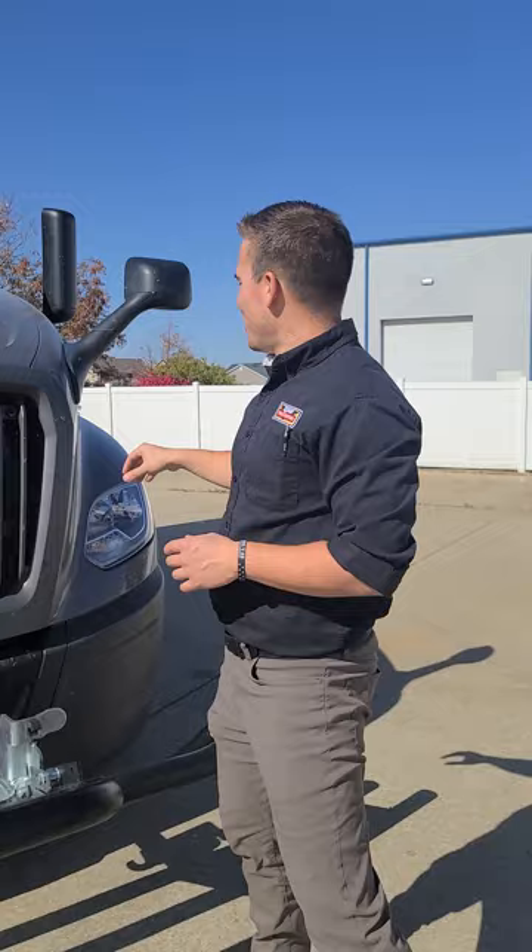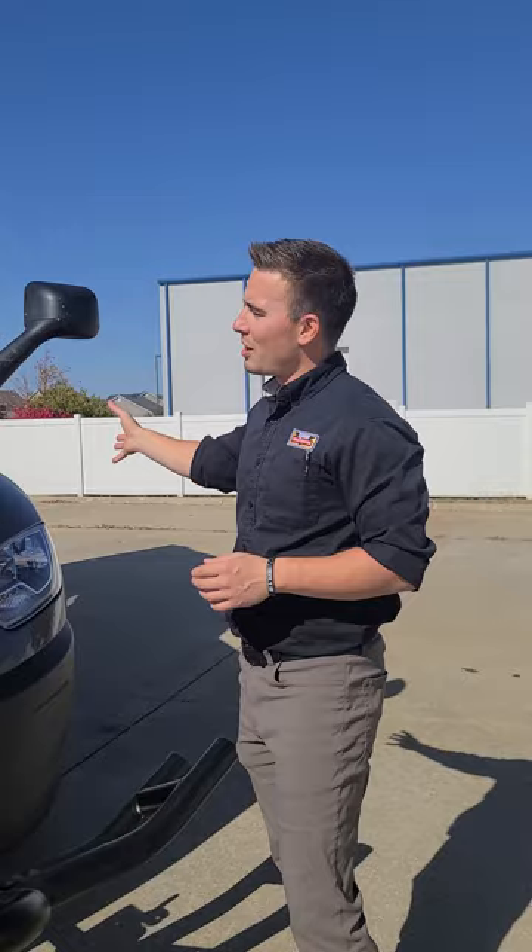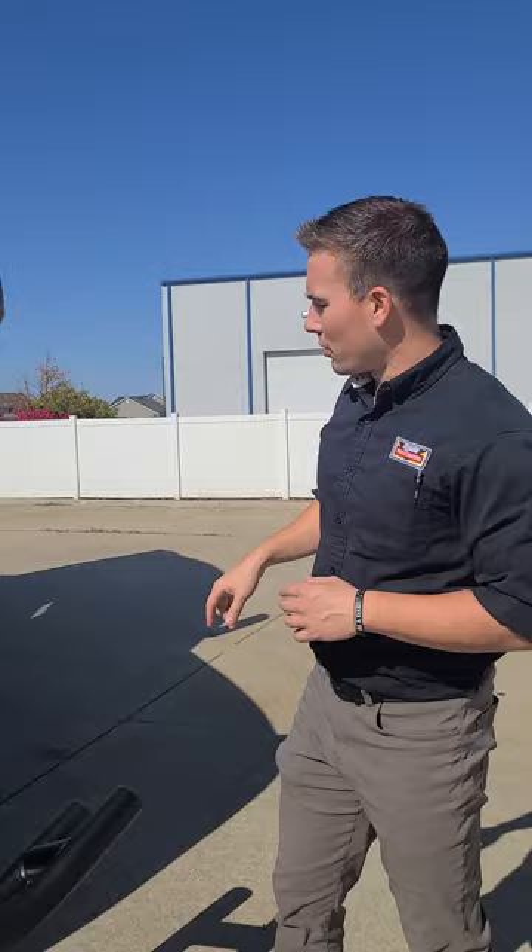If you look past that, what you'll see is the three-piece hood and bumper design. What this allows you to do is only replace one panel at a time rather than the entire hood or bumper. It cuts down on your total cost of ownership — I know you were big on that when we were on the phone. It gets you back on the road quicker because you only have to replace one panel rather than ship an entire hood.